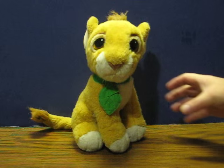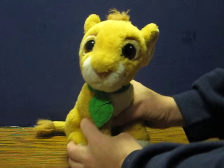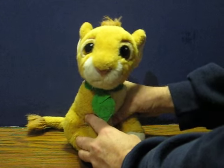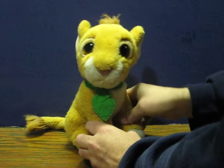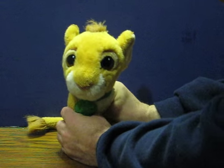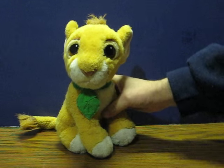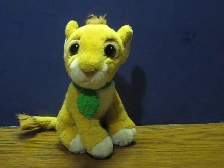All you have to do to get him to purr is squeeze him. And that's pretty much all there is.